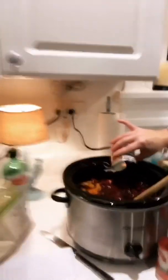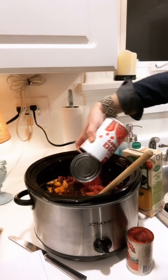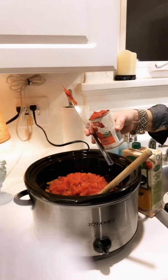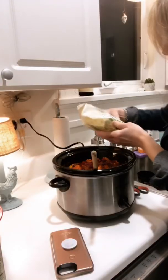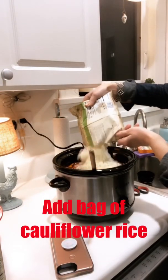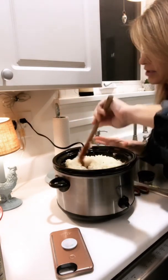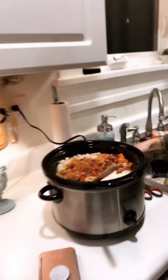Next we're gonna add the adobo chilies and the chipotle peppers — look at how dark they are, it's really cool, looks kind of gory. This is all vegetable based though. Then we're gonna add a can of diced tomatoes. I'm not sure if I need all of this tomato paste, but yeah, this looks so good. We're gonna add the cauliflower rice and let it simmer for about 20 minutes — this is lots of veggies for the week.